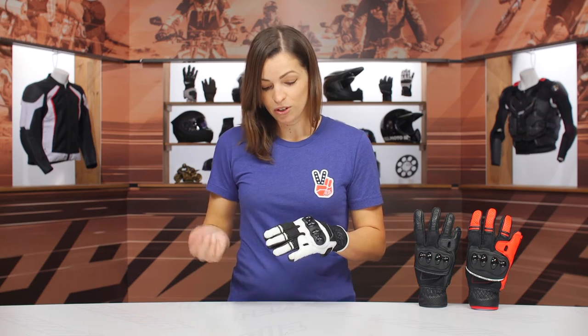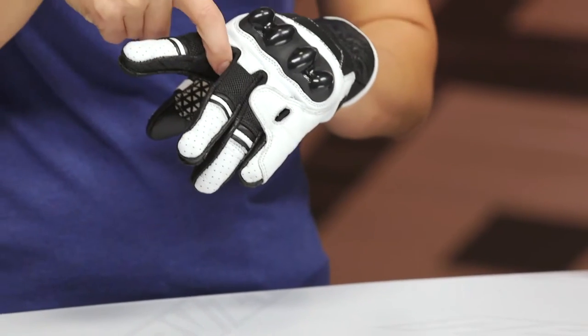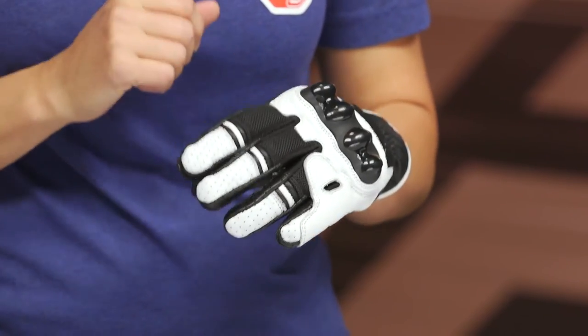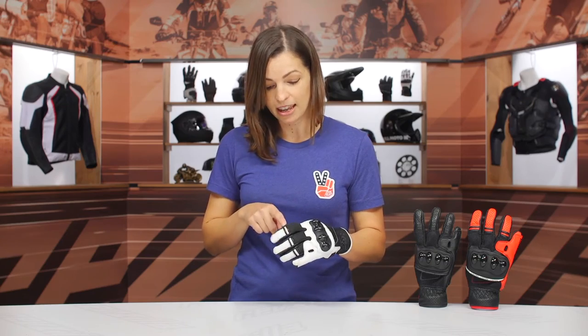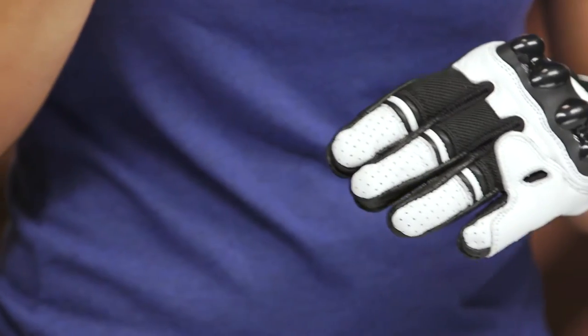Moving on to the top portion of the fingers, you're going to see more of that mesh paneling in play, and it's also used in between the fingers. The name of the game here is optimizing that airflow for hot summer riding. Moving down the finger, there is an accordion stretch panel for mobility and more of that goatskin leather at the tips.